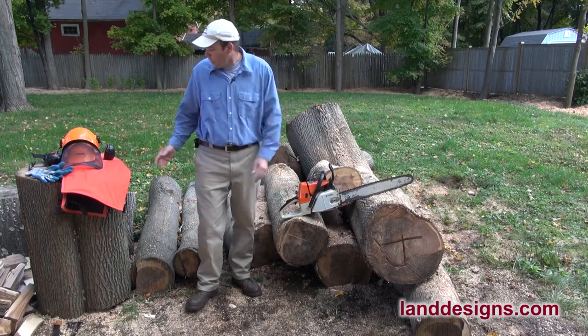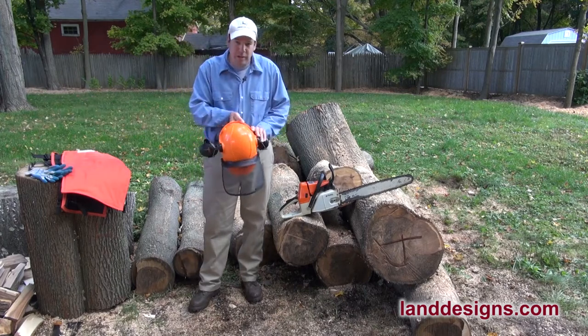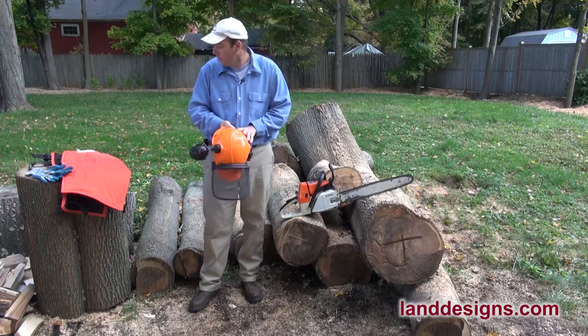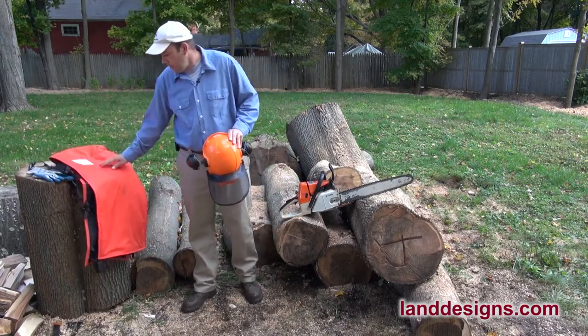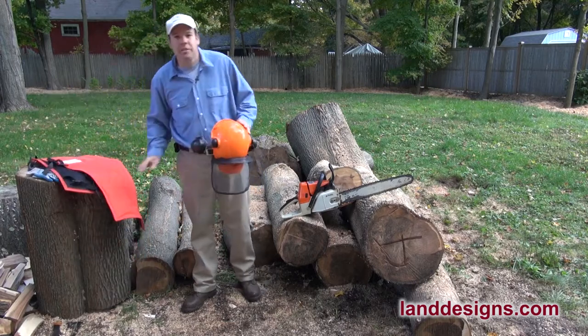So what I did is I went out and I got myself a nice protective helmet here, so heaven forbid something bumps me in the head or if the chainsaw comes back. And I did get myself a pair of chaps as well. I went with Stihl for both of them.